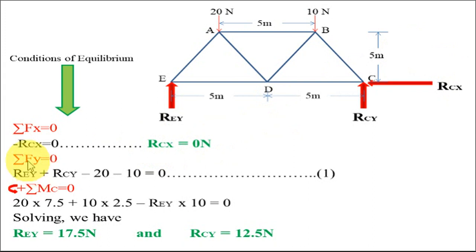Moving on to the next condition, ΣFy = 0, the equation we get is: REY + RCY − 20 − 10 = 0. We will call this the first equation.